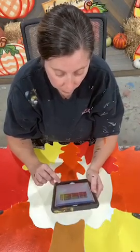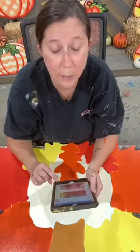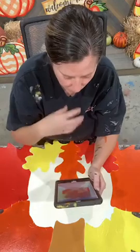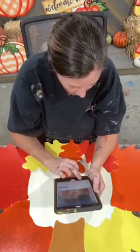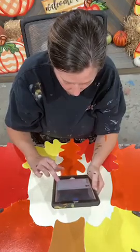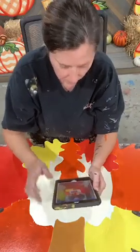Let me just get my iPad to work so we can get everything shared and pulled up, and then we can go ahead and get started. There we go. I think I got it.